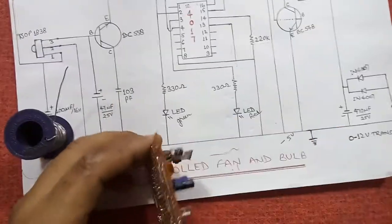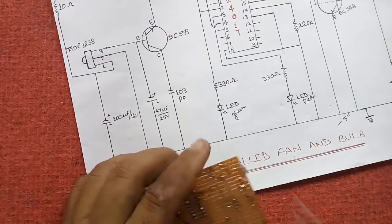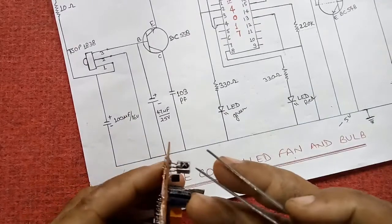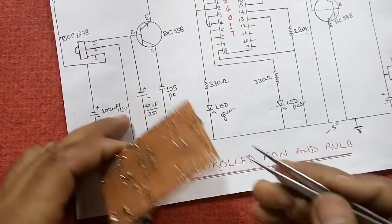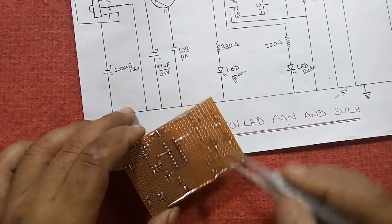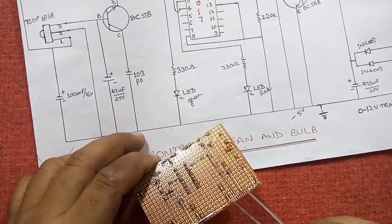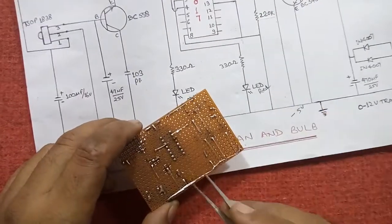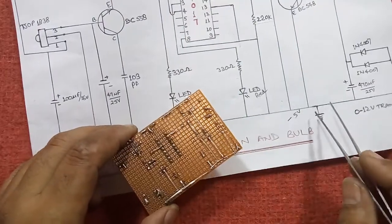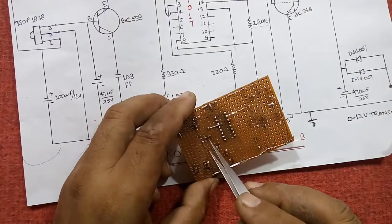Let us check which parts have been connected. I have taken pin number two to the ground, and condenser 100 µF 16V is also connected. 47 µF and 25V is also connected to the ground, and 103 PF, LED, and one more LED are connected. BC548 emitter should also be connected to the ground.